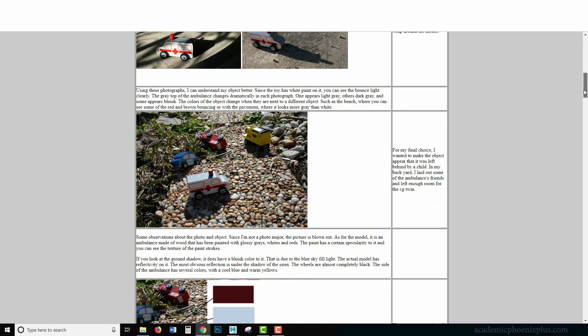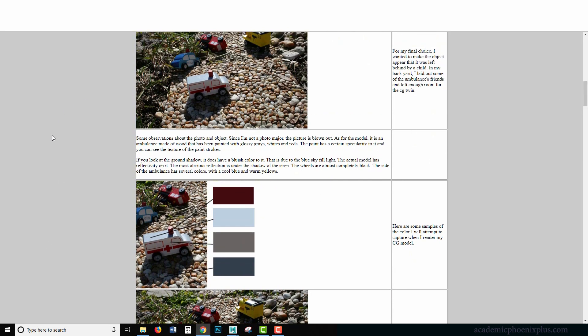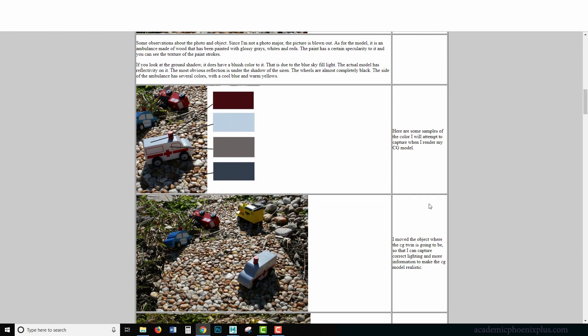What I liked about this photo is the shadow, the color, and the way everything is located — it seems really quaint. The important part of matching your CG version to the real one is the colors. Notice how the light falls onto the object and how the shadows change the color from white to a little bit of gray, or a little bit more blue. All of this is key information when I create that CG twin.